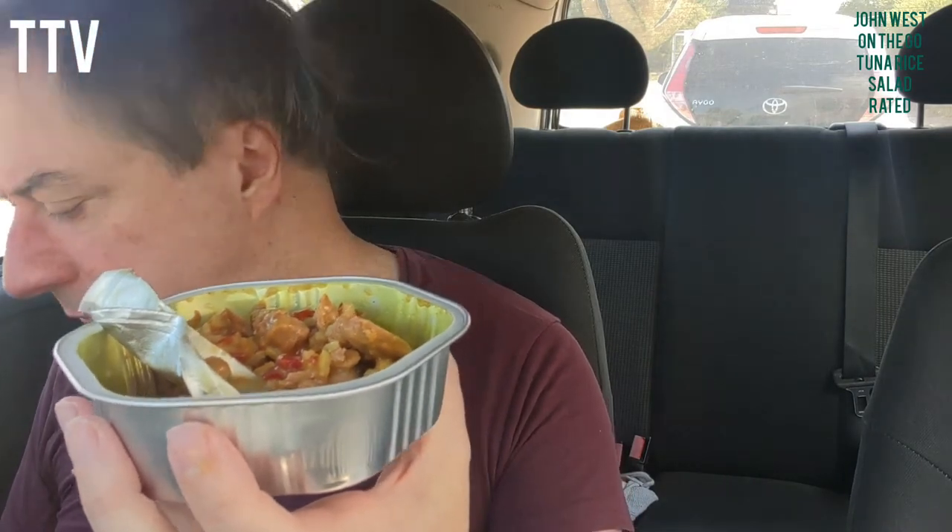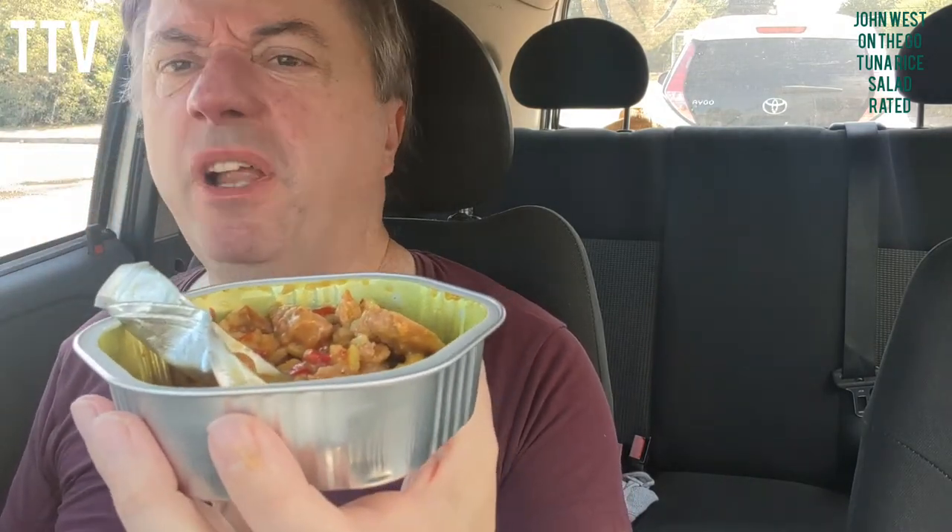It's not that bad actually, it's very mild flavoured. And there's plenty of tuna. And there's no palm oil.